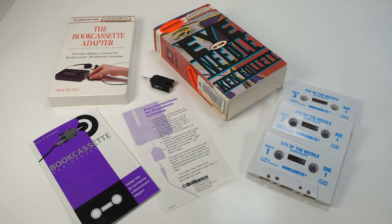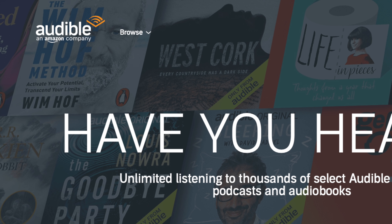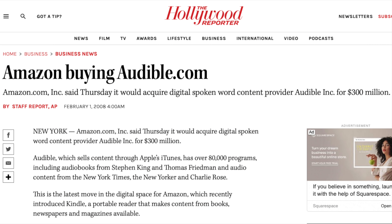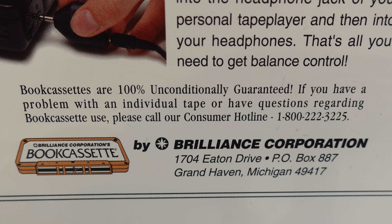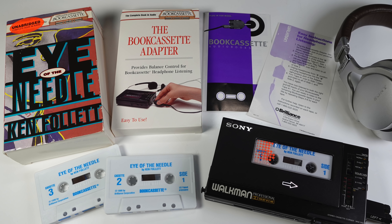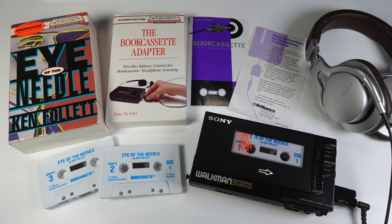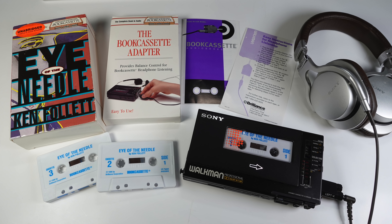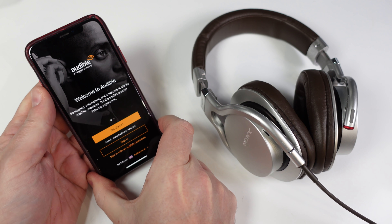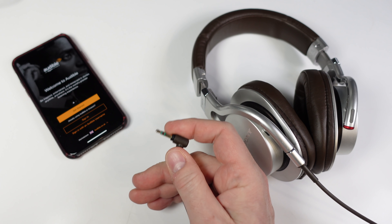Of course, nowadays things are a lot simpler. Audible has pretty much got the whole audiobook market sewn up. I'm sure you're aware that Audible was bought by Amazon back in 2008. But what happened to Brilliance Corporation, the company behind the book cassette? Well, funnily enough, they were also bought by Amazon the year before Amazon acquired Audible. So many of the recordings made for the book cassettes will live on, buried in amongst the catalogue of titles on Audible. And no, this video is not sponsored by Audible. But nowadays you can listen to all those old recordings over your normal headphones without having to remember to bring that special adapter dongle along with you.